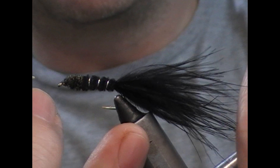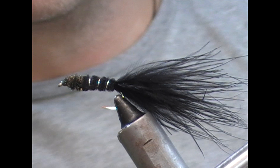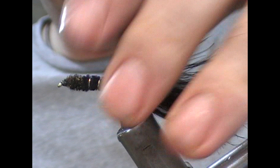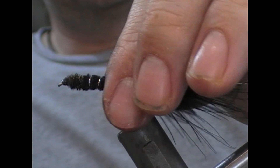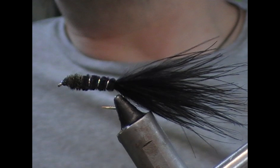To finish the fly, you can either use varnish or — as I'm using here — super glue to varnish the head of the fly. And that is our Black Dog Knobbler tied. So another blast from the past, and a type of fly that when I started off fly fishing for rainbows used to do a lot of damage. It's gone by the wayside a bit, but there's no reason why it shouldn't work again. So if you like what you've seen, give us a like, subscribe, tell your friends, and until next time — tight lines. Thanks for watching.